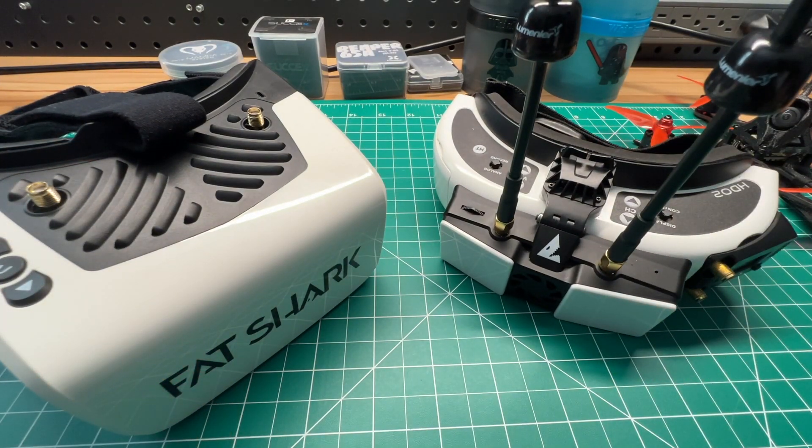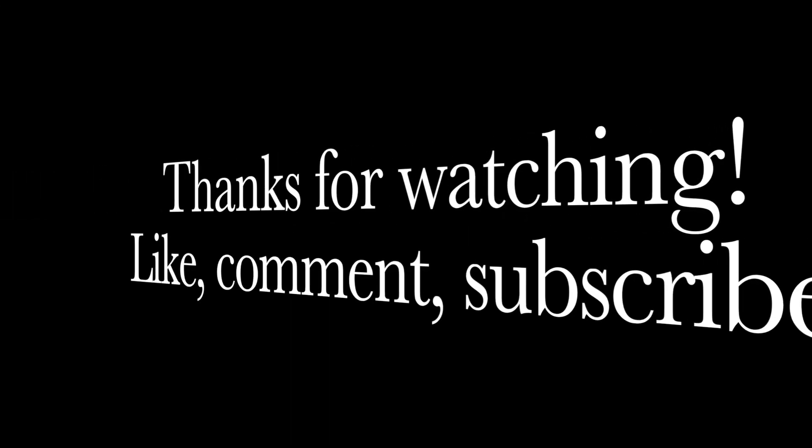So we went over some options if you're new to HD0 or SharkByte. I hope these have been informative and helpful. If you're not already subscribed, please do so, give this video a thumbs up, share it, and post a comment below. I'll get back to you as soon as I can, and we'll catch you in the next one. Thank you.